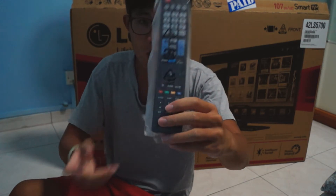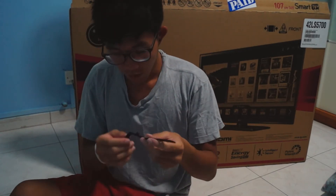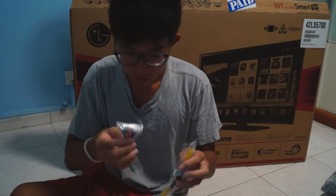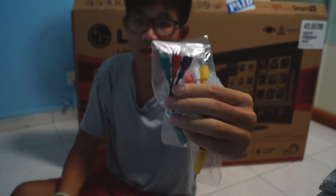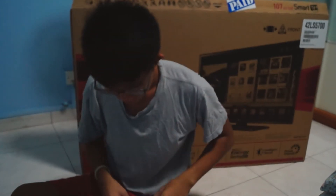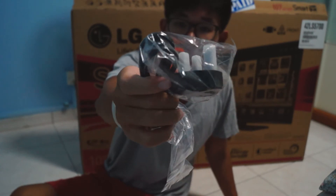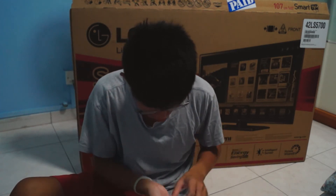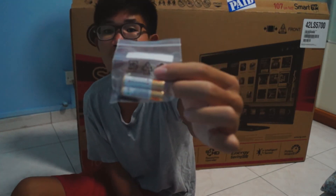We have the remote. As you guys can see, there are some things right here — I'm not sure what this is. Some cables to connect your TV to something, and the wall power UK wall plug for powering the television. And we have batteries and screws — batteries, screws, and a screwdriver, as you guys can see.